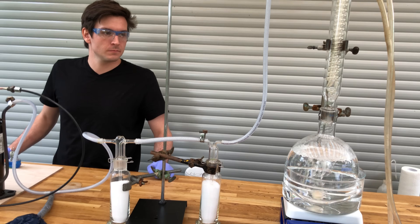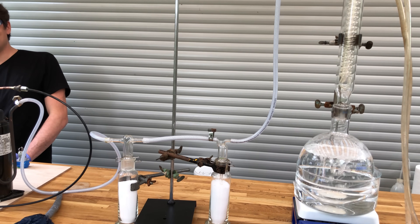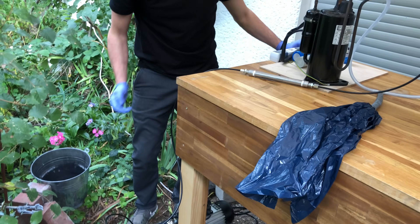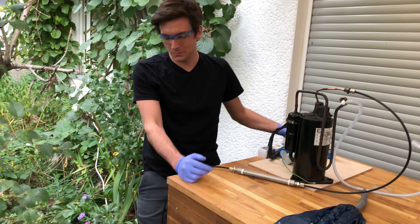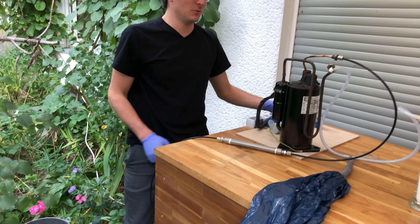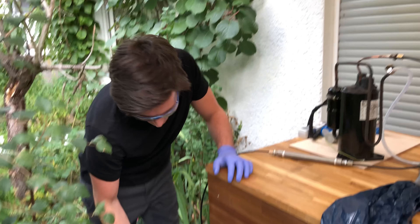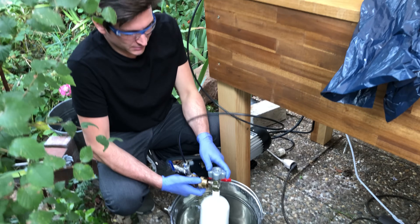We need to flush until we smell ammonia coming out. I'm not smelling anything yet — wait, I am smelling something. Now I smell something too, which means the next step is to connect our high pressure line to the gas cylinder.